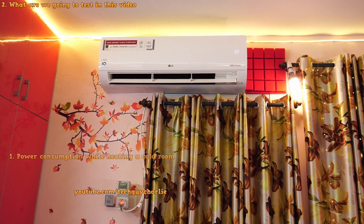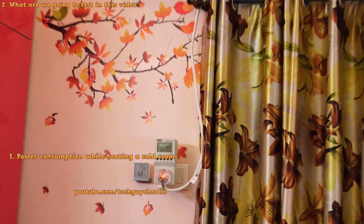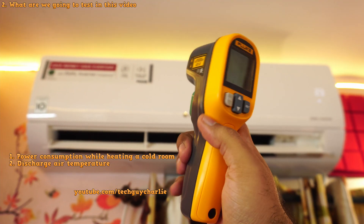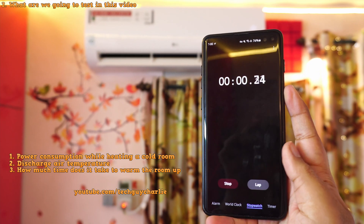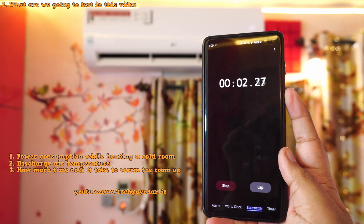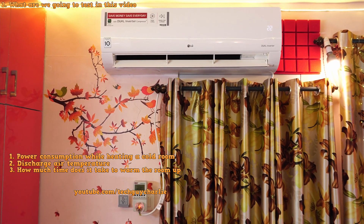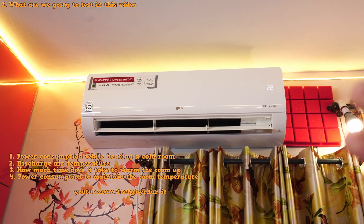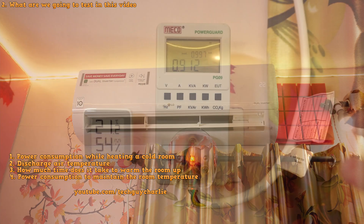We're gonna do a couple of tests. First, we're gonna see how many watts this air conditioner uses while it is heating the room up. We will also measure the temperature of the air coming out of the air conditioner and see how many minutes it actually takes to make the room nice and comfortable. This should also give us an idea of how the air conditioner performs in heat mode. Then, after the room has warmed up, we're gonna see how much power this heat pump slash air conditioner uses to maintain the room temperature.